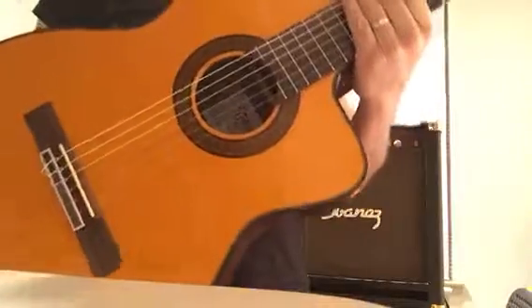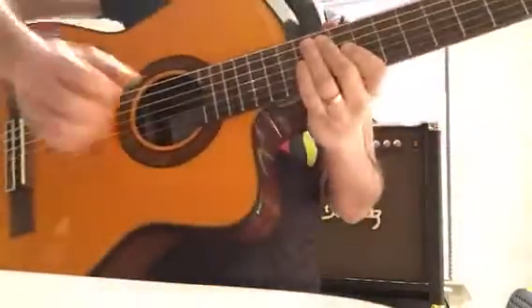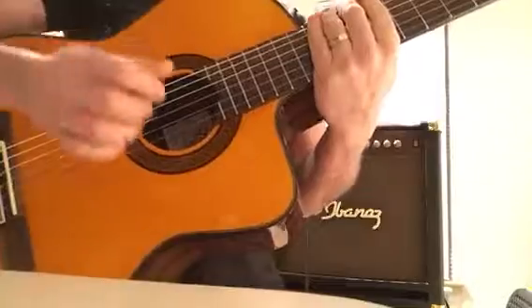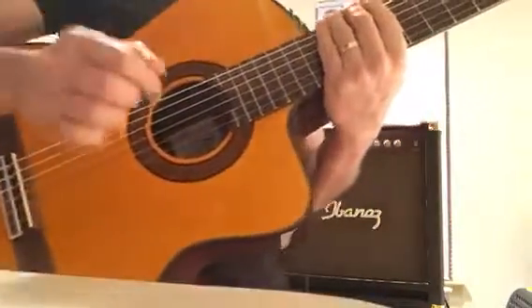This is the Takamine EG-124-SC Solid Cutaway.